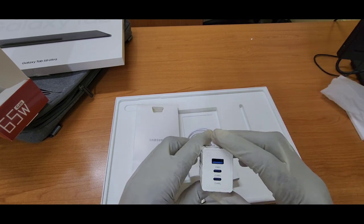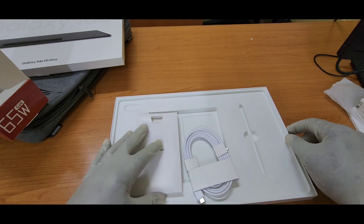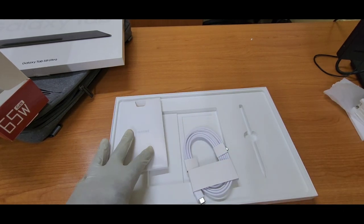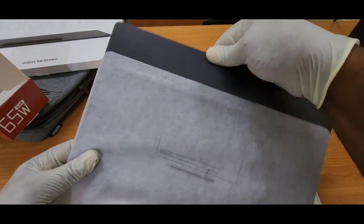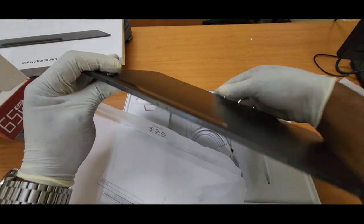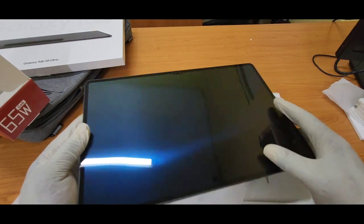But I still say for so much money, they should have included a charger in the box. Anyway, I am going to look at the build quality now.